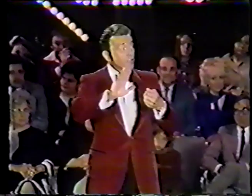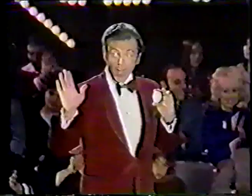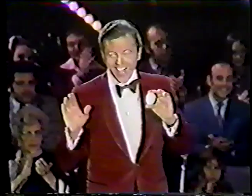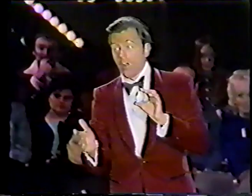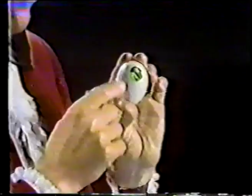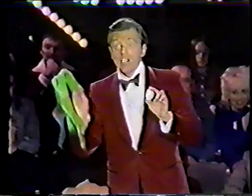And sure enough, that handkerchief turns into something entirely different — an egg. Now, I told you I was going to let you in on this trick, and I am. The secret to this is this is not a real egg. This is what we in the trade call a fake egg. We have a lot of big technical terms that we use in our business, as you can imagine. And inside of the egg is the handkerchief. You can see how easy that makes the trick.